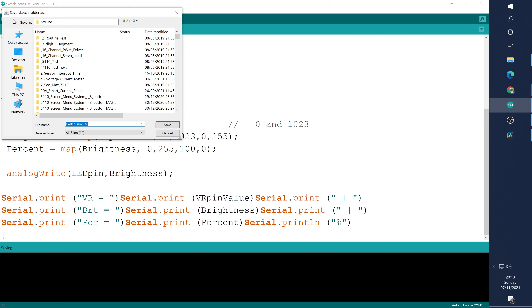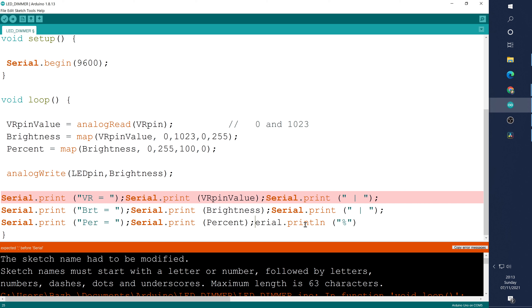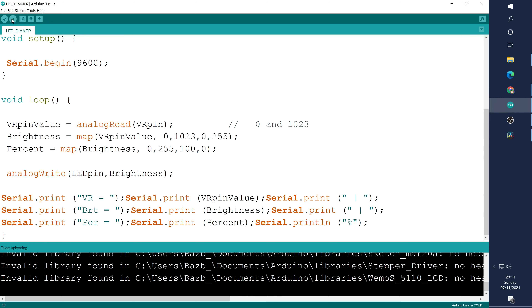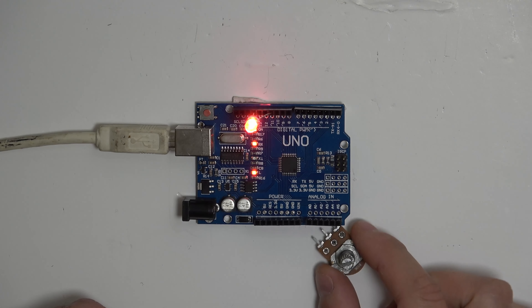There are some errors — I missed several semicolons and a capital S on Serial. Adding those in: one there, one there, one there, one in there, the capital S, and one more. Hopefully that was all the errors — let's try again. It's gone in and programmed.